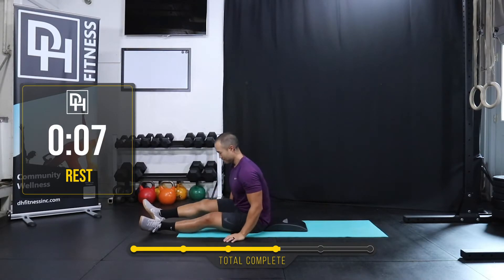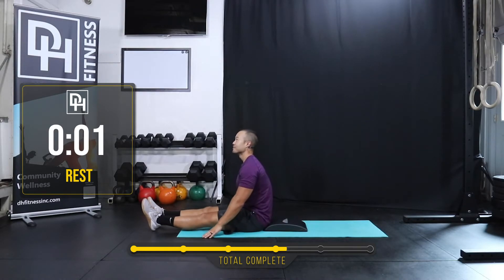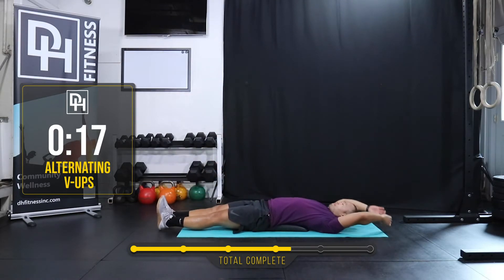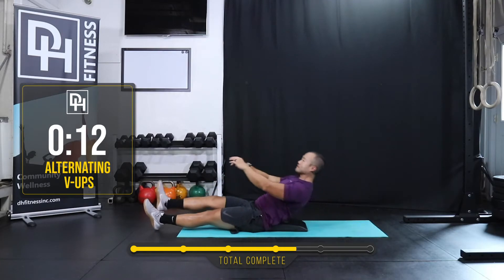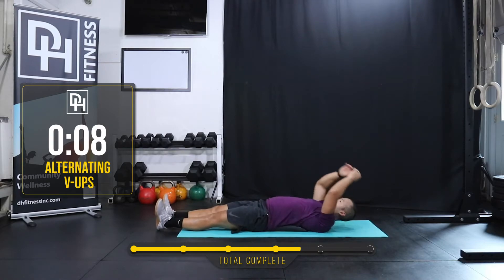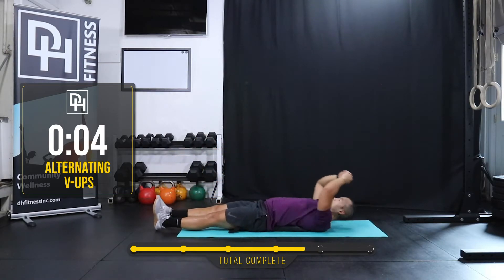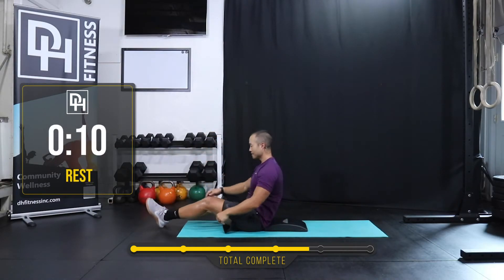Alternating v-up coming up. Way to go, guys — this is like a speed ab session right here. Three, two, one. V-ups. Rest. Three, two, one. Rest.